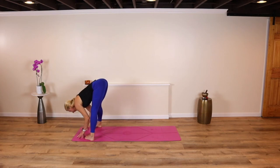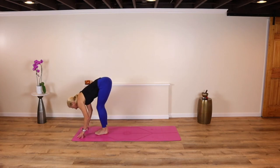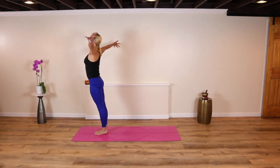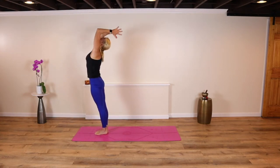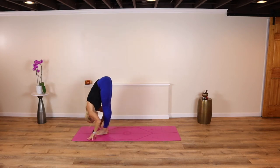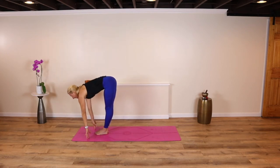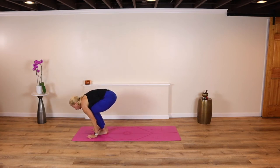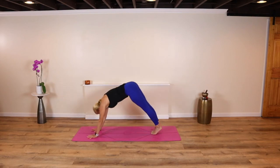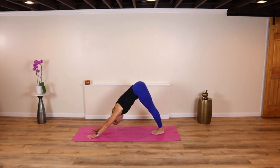Now release your finger pads. Heel-toe your feet all the way together, rise up, stand tall, breathe in. Exhale, dive back down, breathe out. Inhale and lengthen. Then step or float back to chaturanga — that low push-up. Hold, hold and breathe. High plank. Exhale back. Down dog.